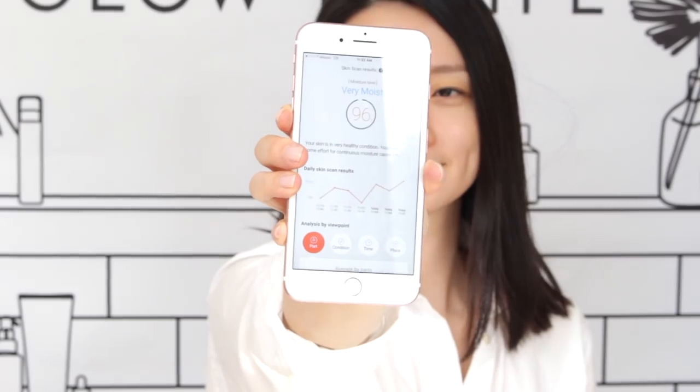I'm going to measure my skin now after the 7 Skin Method — it's been a couple of minutes so my skin's not super wet. 96! Thank you guys so much for watching. If you have any questions about the 7 Skin Method, leave them below and I'll answer personally. Don't forget to hit that subscribe button. Thank you! Get your glow on!